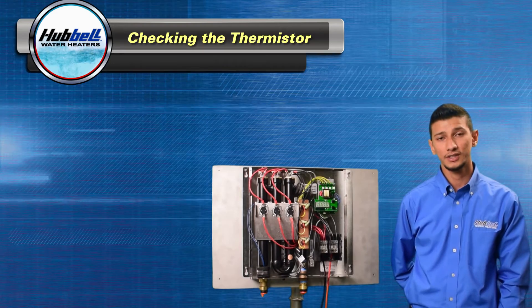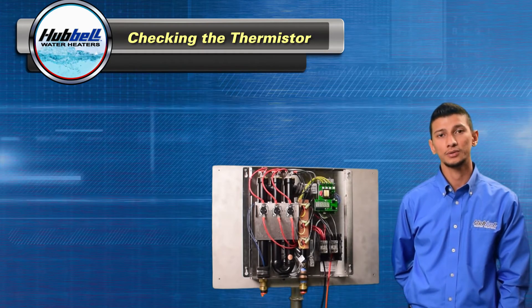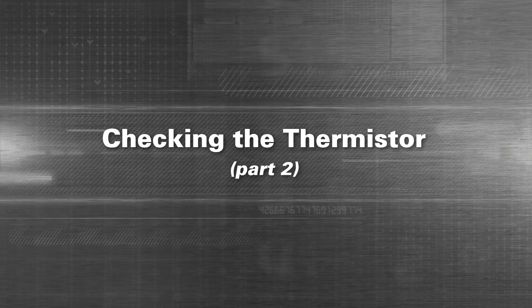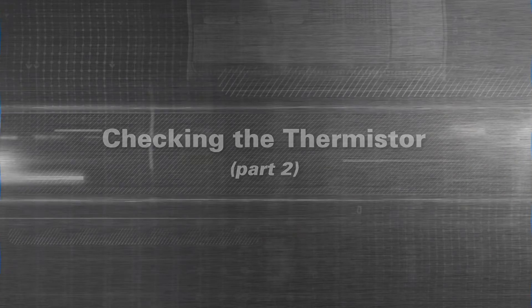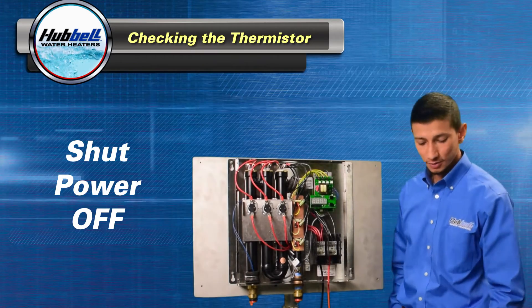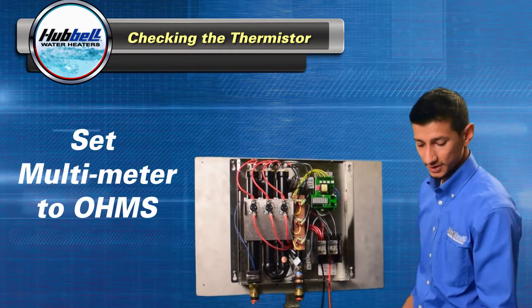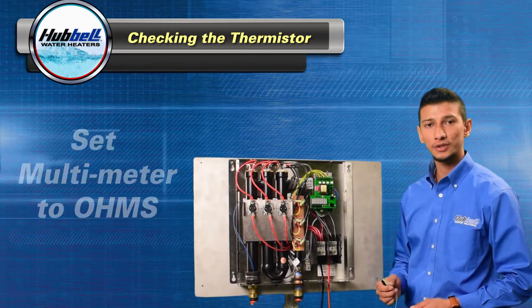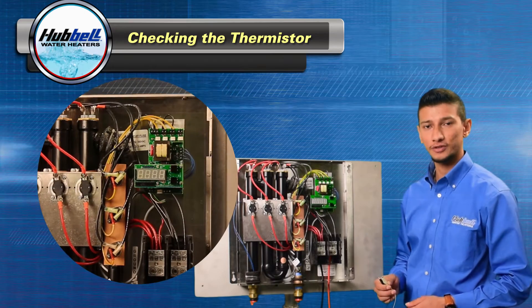If there's a significant difference in readings, we're going to move on to checking the thermistors themselves. To check the thermistors, you can shut the power off. You'll need your digital multimeter with alligator clips set in ohms. The reason for the alligator clips is so that if you hold the wires with your hands, you'll get a false reading.